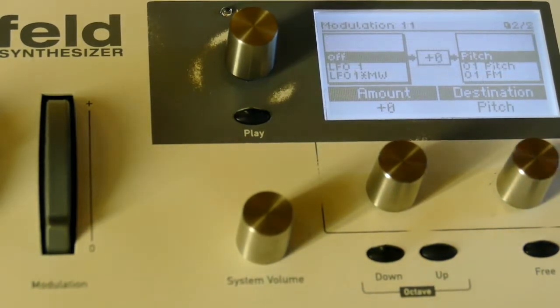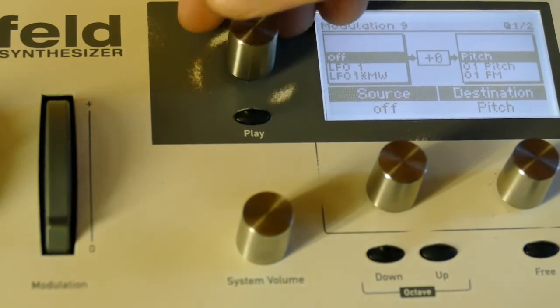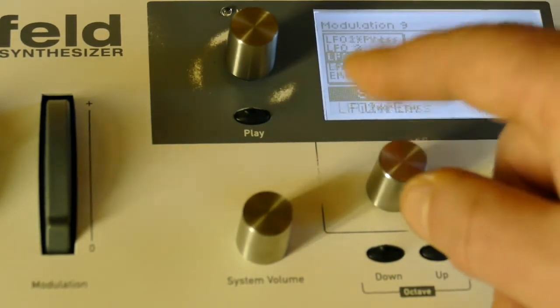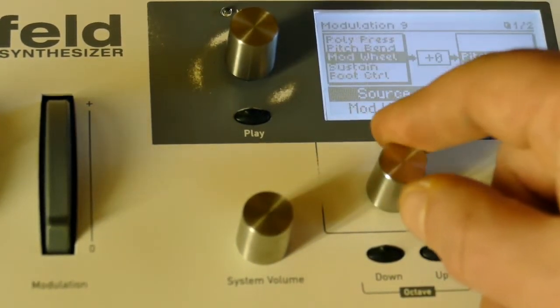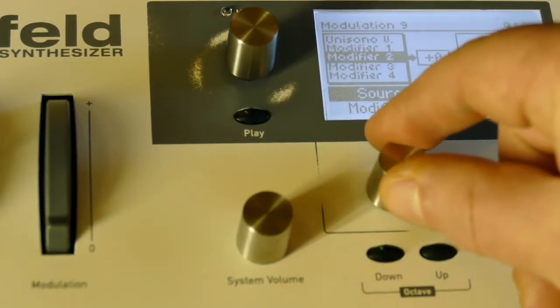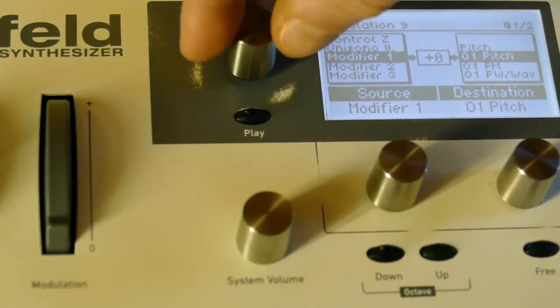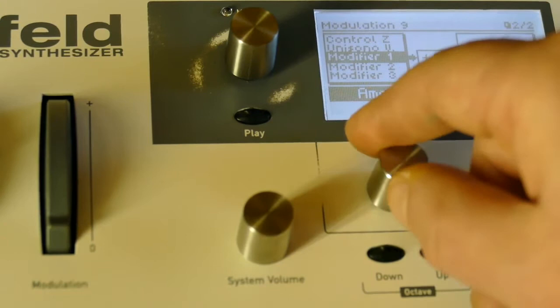Go to a mod slot — I'm very close to nine — so I go to modifier one, and I'm going to have it control oscillator one pitch at 42.